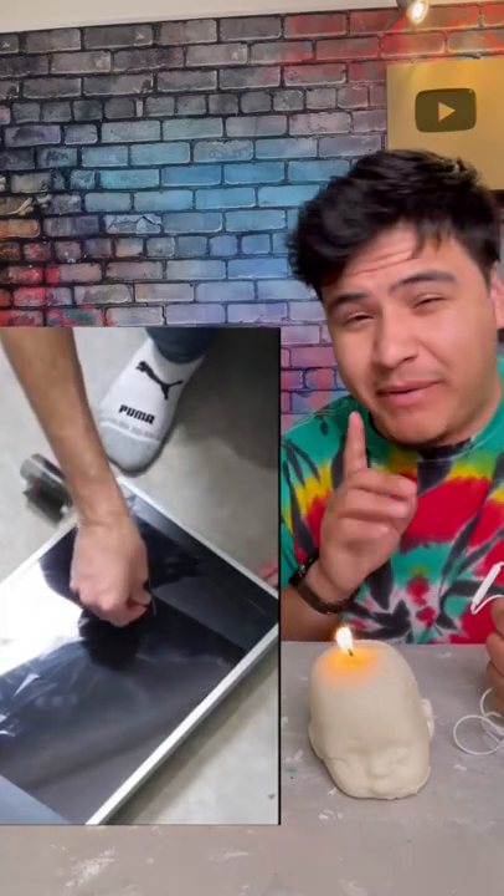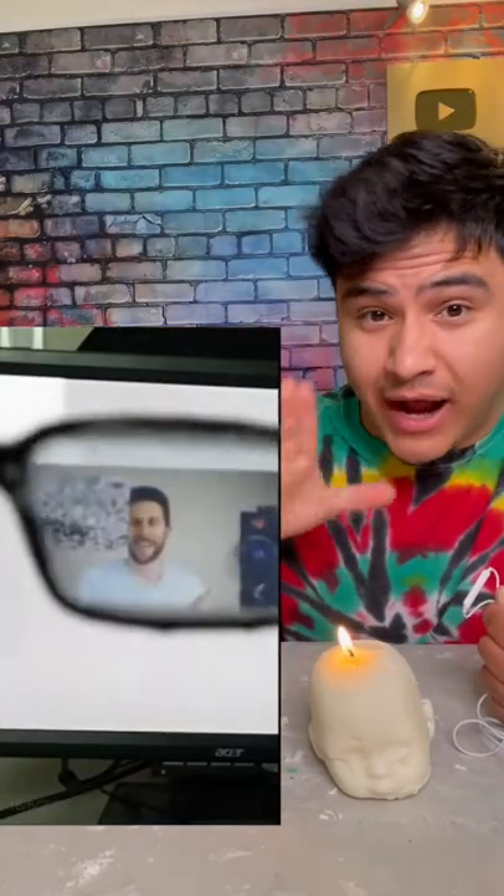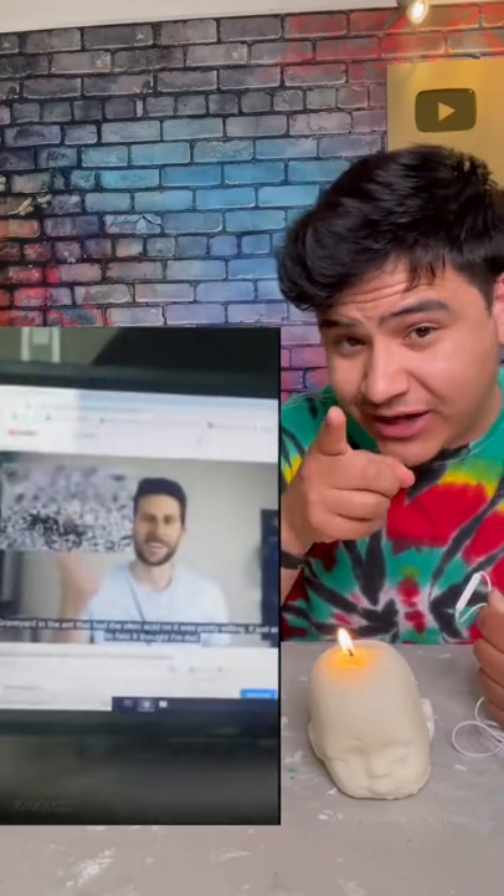Today we're going to be trying out this video. Basically, if you peel that small layer off of a computer monitor and put it on some glasses, you can actually see the screen when no one else can. So let's see if this actually works.